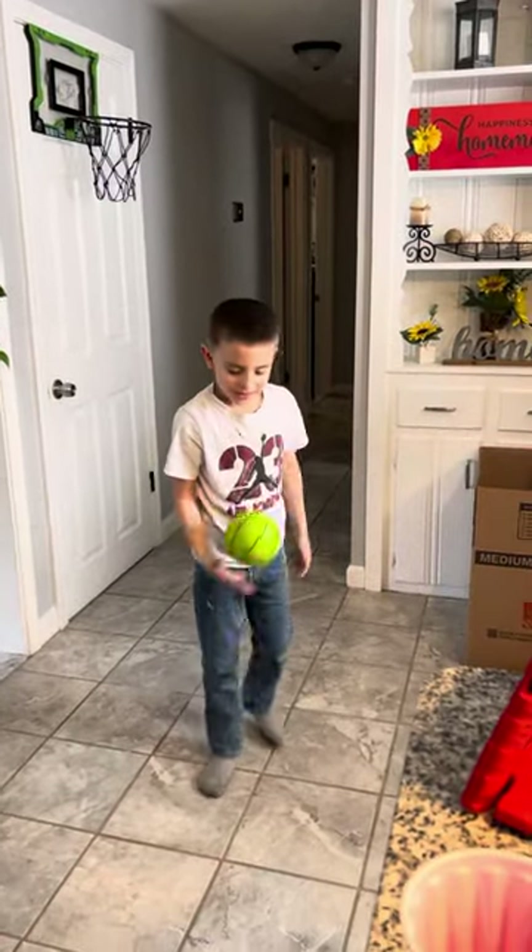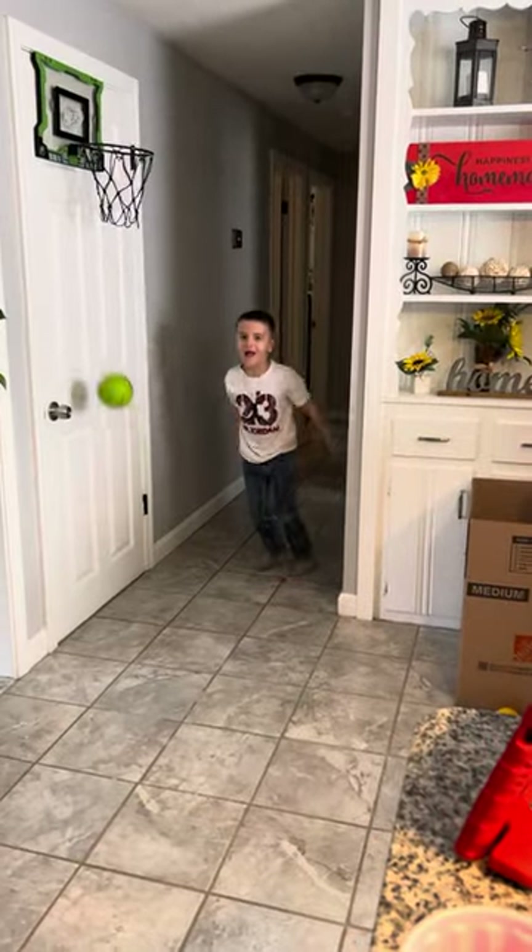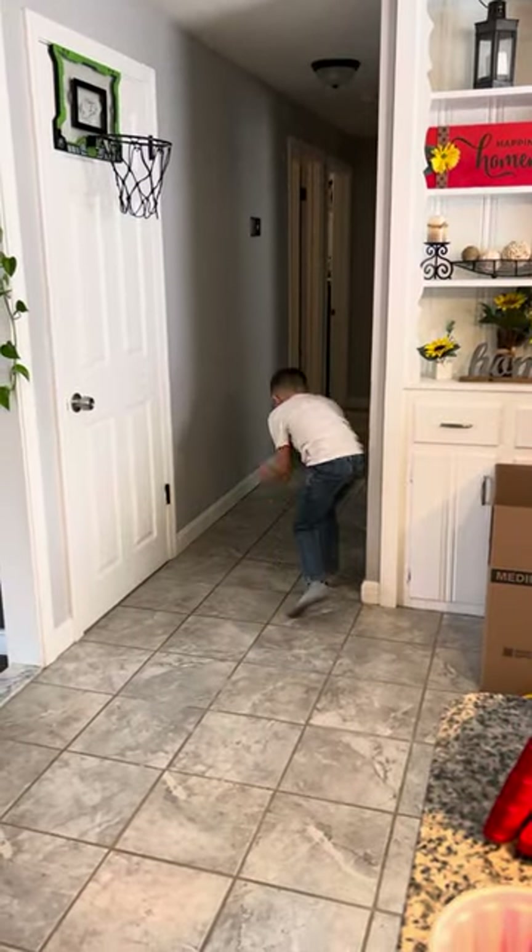And now bounce dunk. Bounce dunk, alright. Not quite a dunk, but nice, nice.